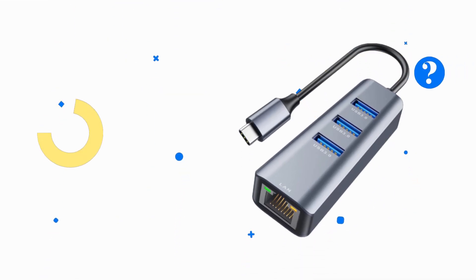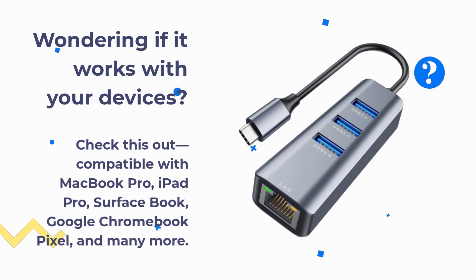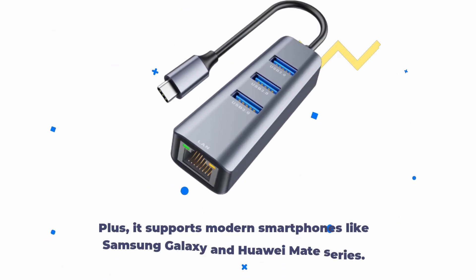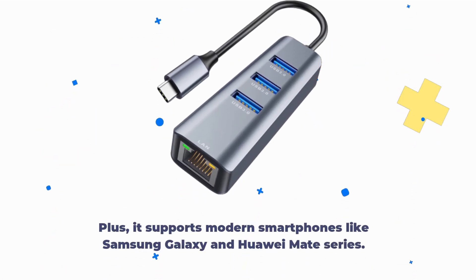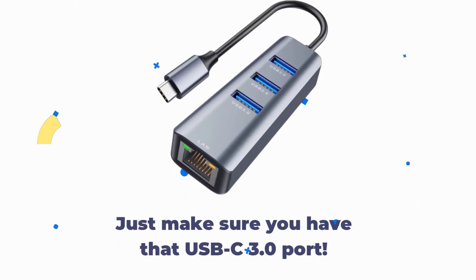Wondering if it works with your devices? Check this out. Compatible with MacBook Pro, iPad Pro, Surface Book, Google Chromebook Pixel, and many more. Plus, it supports modern smartphones like Samsung Galaxy and Huawei Mate series. Just make sure you have that USB-C 3.0 port.